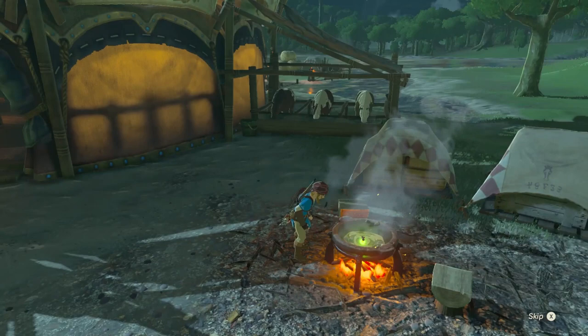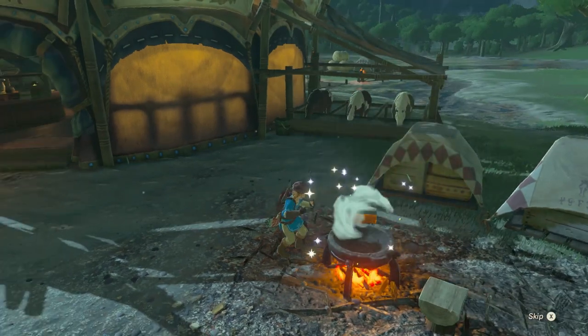Welcome back to TamGamers. I'm Nick. I'm Morgan. Today we are making elixirs.